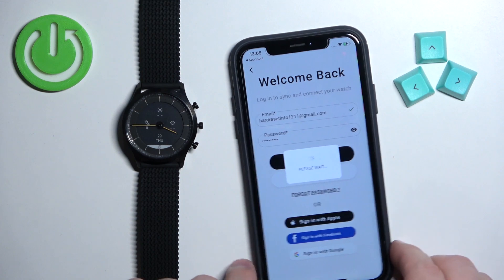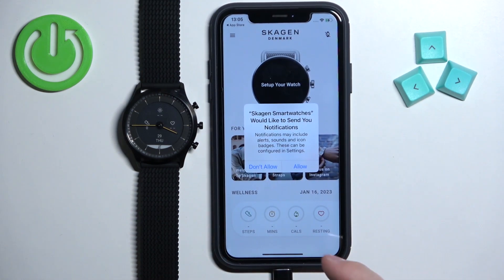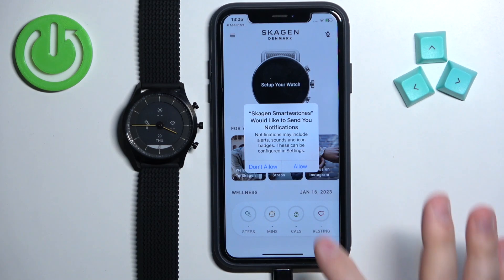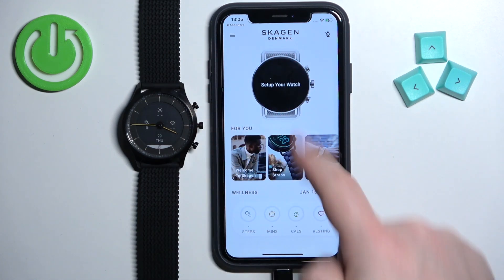Then tap Login to log in to the account. After you log in, you may get a couple of pop-ups about permissions. This one is for notifications — if you want to receive notifications from your iPhone on the watch, you need to allow this permission. If you don't care, you can deny it. I'm going to allow it. Once you're done with the permissions, you should see a big Setup Your Watch button.